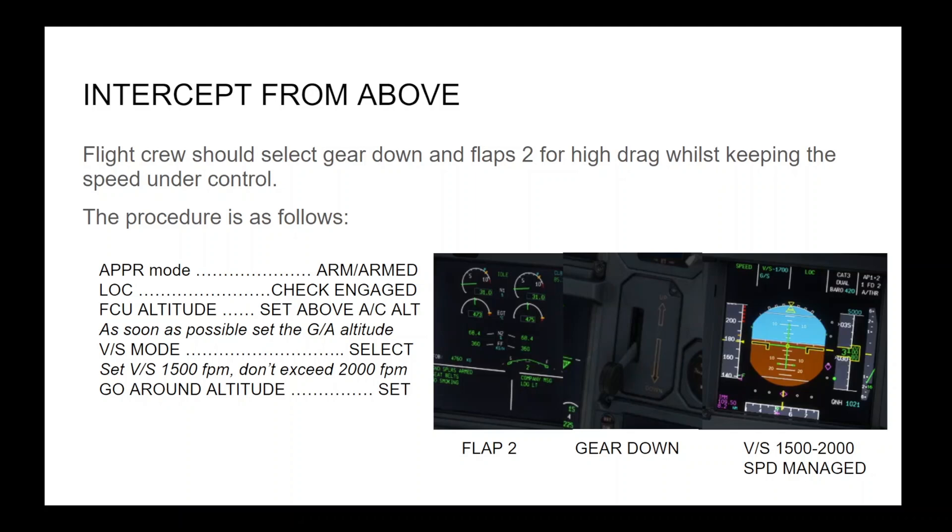The procedure is as follows: approach mode arm or check armed, lock, check engaged, FCU altitude set above aircraft altitude. As soon as possible, set the go-around altitude. V.S. mode select, set V.S. 1500 feet per minute — don't exceed 2000 feet per minute. Go-around altitude set. Let's now look at a demonstration of an intercept from above.